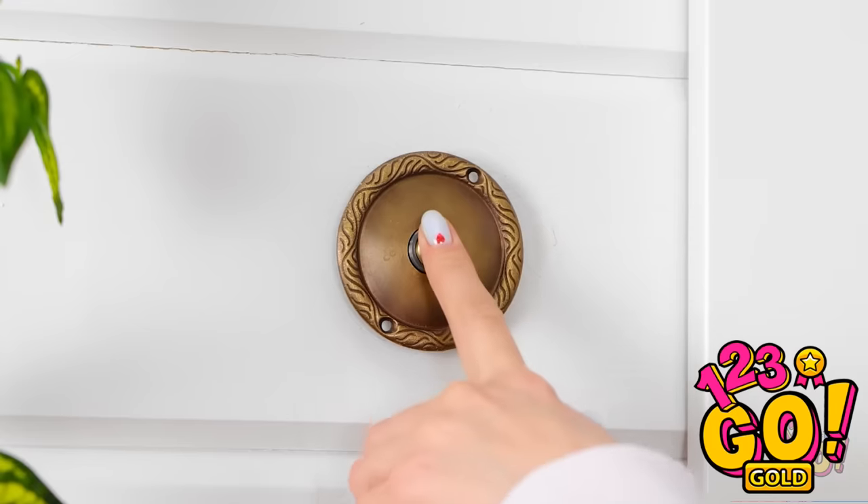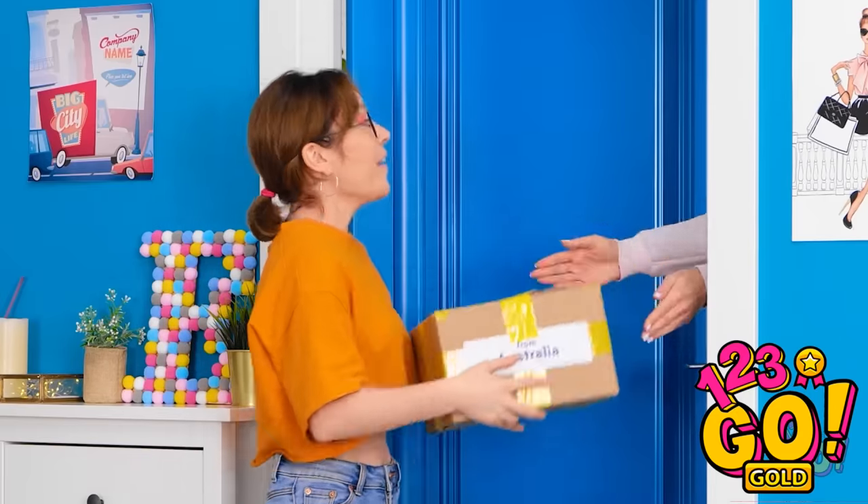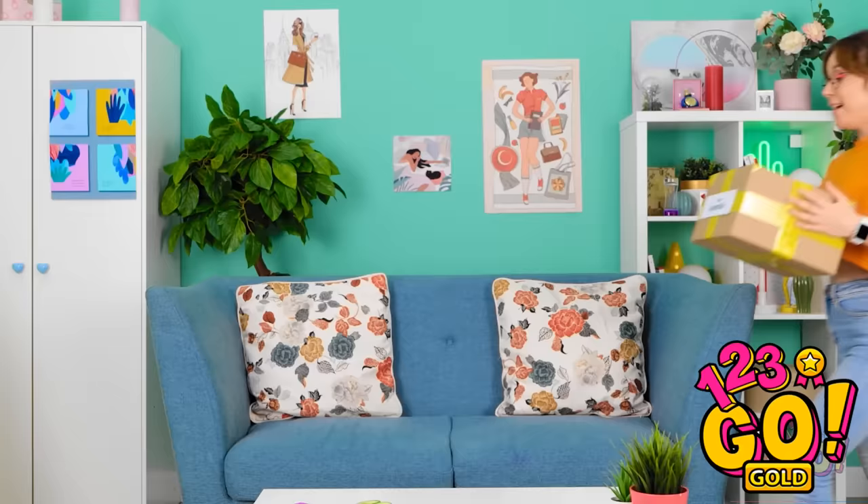Looks like this is the right house! That must be my delivery! Here's your delivery, miss! Yes! I love getting packages! And this one is from Australia!